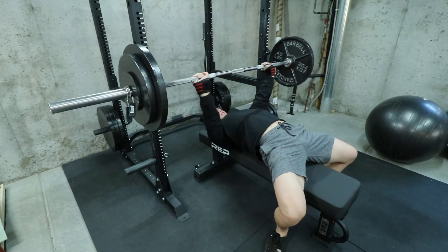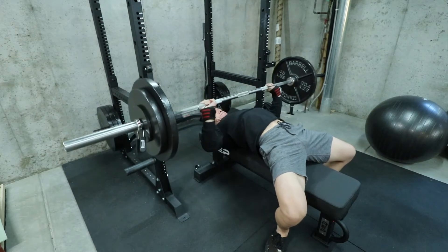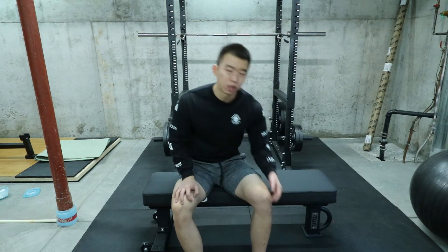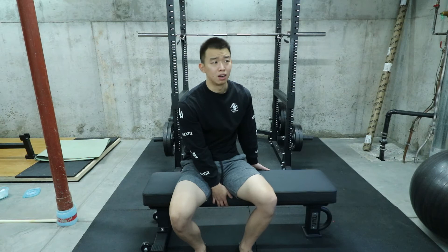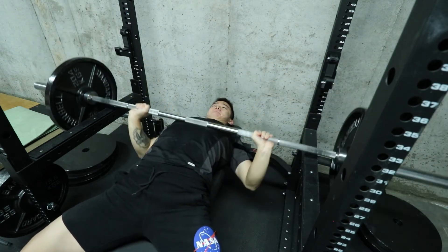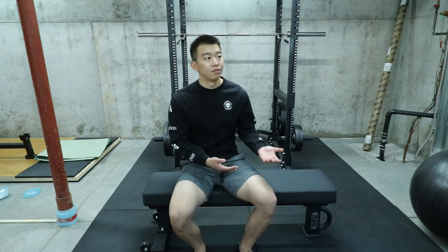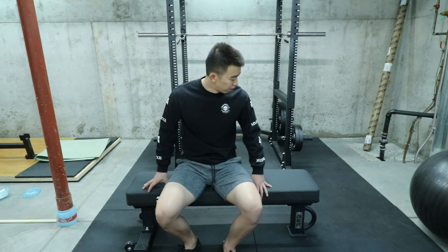Another thing I noticed is that there's now a metal plate with the Rep logo welded on — before, it was just a spray-on logo. That makes it look like a much more expensive bench. This bench is only around $160–$180 without shipping, which is amazing. I love this bench compared to any other bench I've used, including at commercial gyms. It fits me perfectly — I'm 5'9" and range from 145 to 155 pounds. It fits me comfortably.